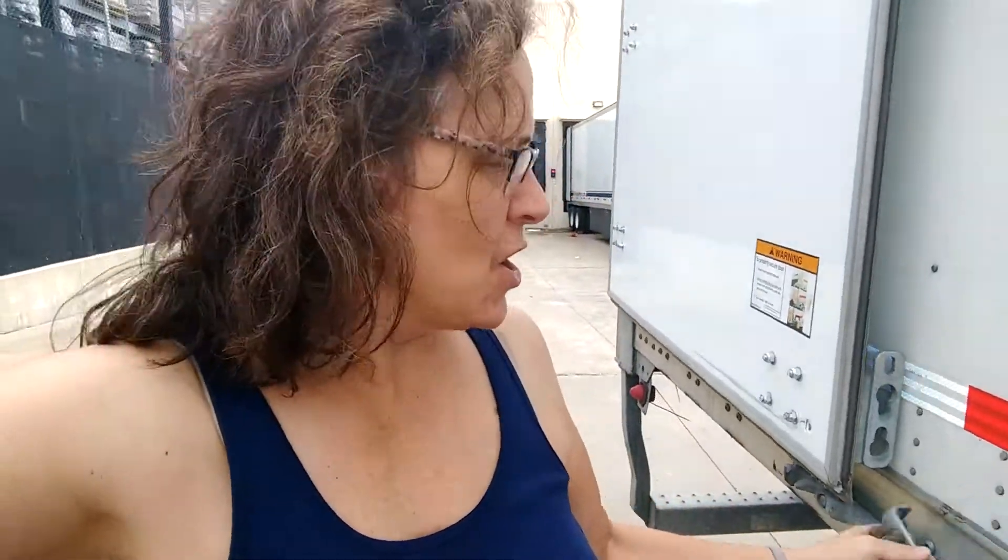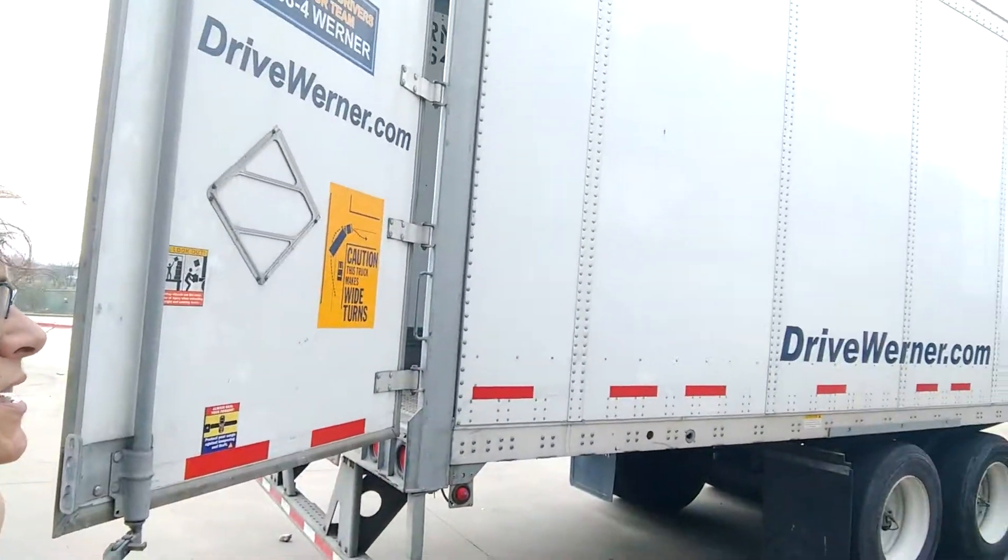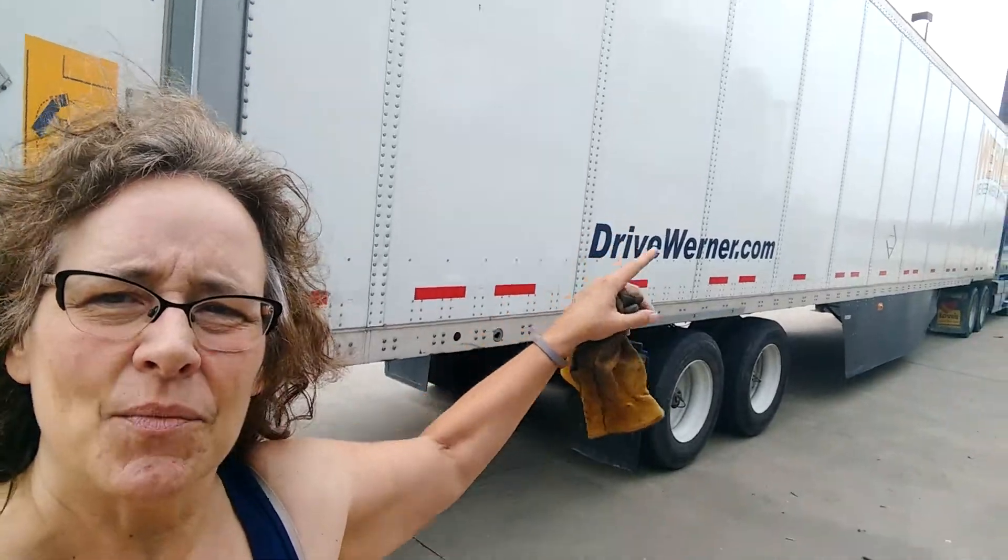So all you do is you pull forward, or just pull up a little bit, to get a little more even ground. Because those trailers, as you can see, they flex a lot.